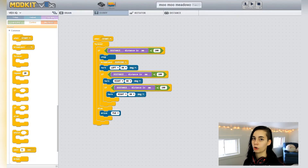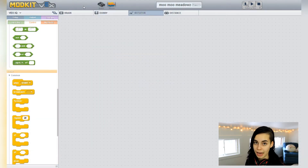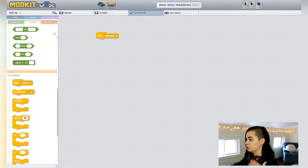We want the robot arm to swing every time it senses a wall, in case there's a cow on the other side of that wall. We can't write the code for the arm to swing in the drivetrain tab of ModKit because you can only control the drivetrain there. The way to tackle this is with broadcasting events. Drag in a broadcast block before you turn, and name it something you'll associate with arm swinging. Then go over to the arm tab and say: when the name of your event is broadcasted, do the following.